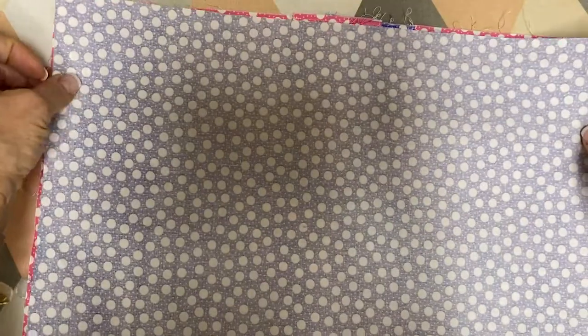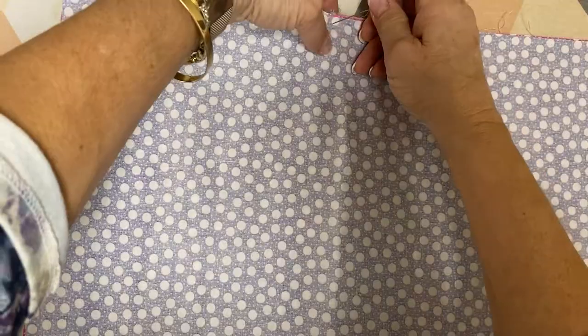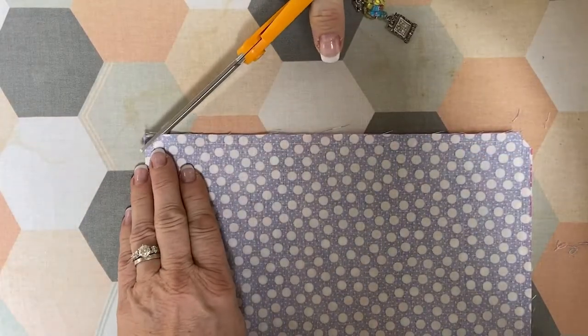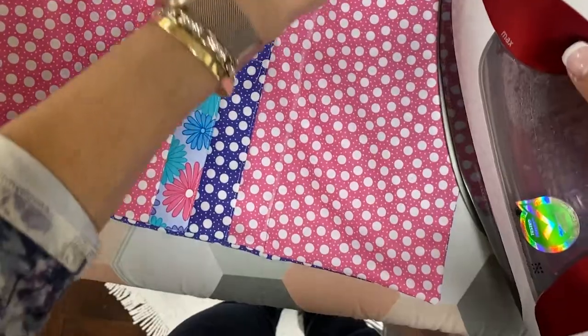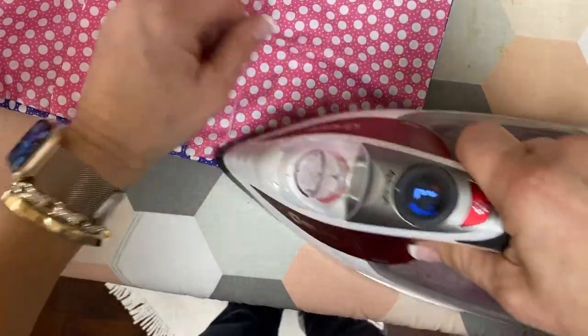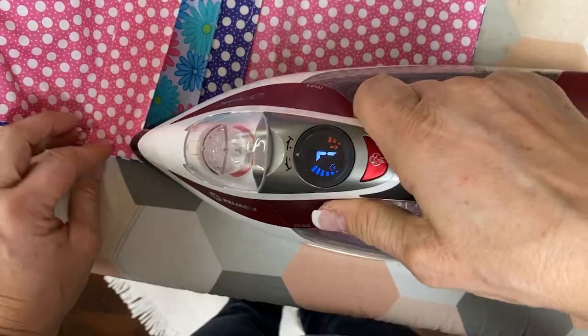Once your velcro is on, lay your back piece on top of your whole piece and stitch around the outer edge on three sides — the two long sides and the top. Leave the bottom open for turning and for inserting your Peltex. Clip your corners so that you can get a nice turn when you go to turn the piece. Get it turned and then press — press it so your seam opens up a little bit and then give it a good press to flatten it.